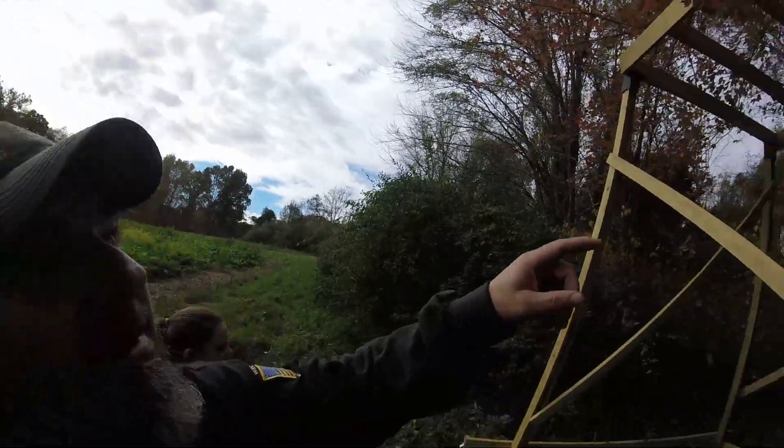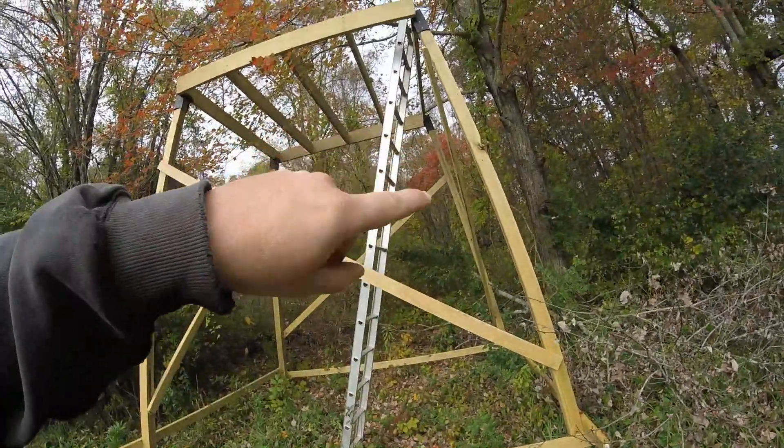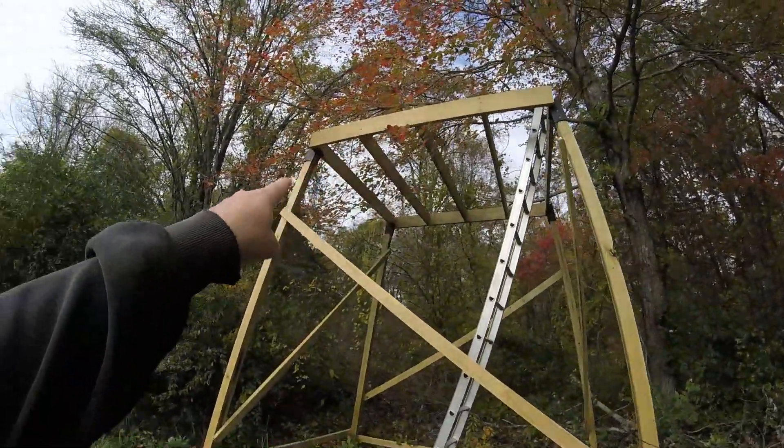Then we took two-by-fours and temporarily screwed them into the box, and two of us kind of hoisted this thing up. One person had to hold onto that two-by-four and hold the whole thing up once we got up there. Then we kind of finagled our other posts in, scooted them up in there, pulled everything back so it looked good, put our cross members on, and screwed in the brackets up top onto the posts.